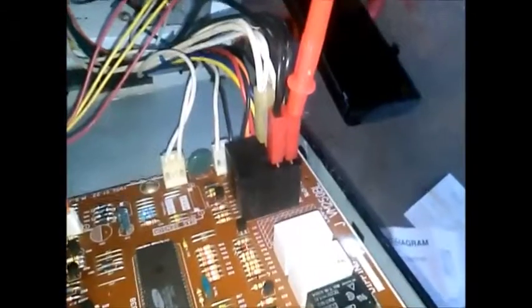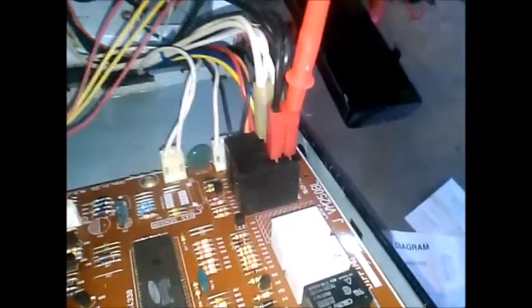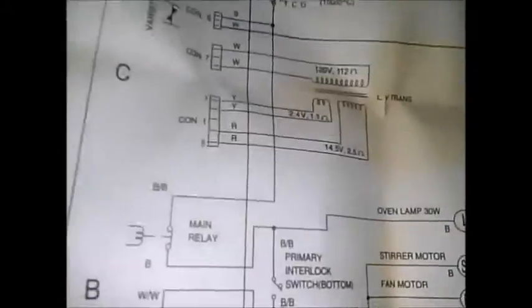I suspect I'm going to have to investigate a little further, just to make sure. I'm thinking the low voltage would be on, but I don't know. I'm going to do some voltage checks.